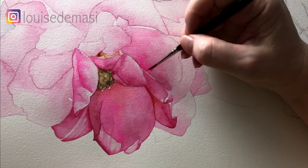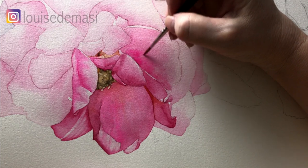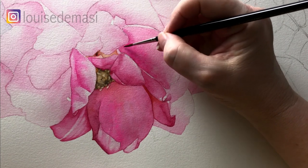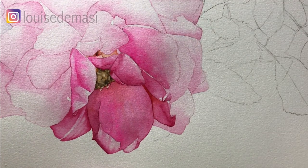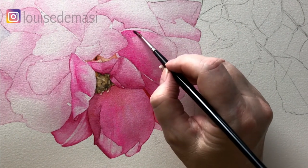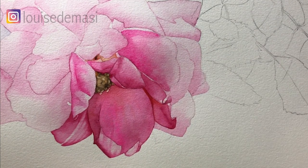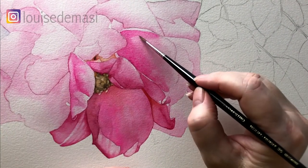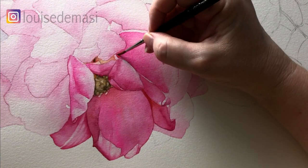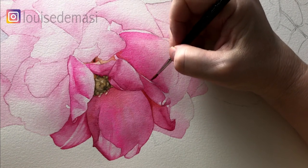Now I've got some Opera Rose that I'm just washing onto the damp Quinacridone Pink paint just to brighten it up. My petals are still damp — I'm still working on the damp paper, it hasn't dried at all. Sometimes your paper starts to dry on you, so what you need to do is dry it off completely and then re-dampen it with water if you want to keep working wet on wet. Now I'm just going to soften that edge there with a damp brush. Still working wet on wet, I'm just dropping in some Cadmium Red down on the darkest area of the petal.